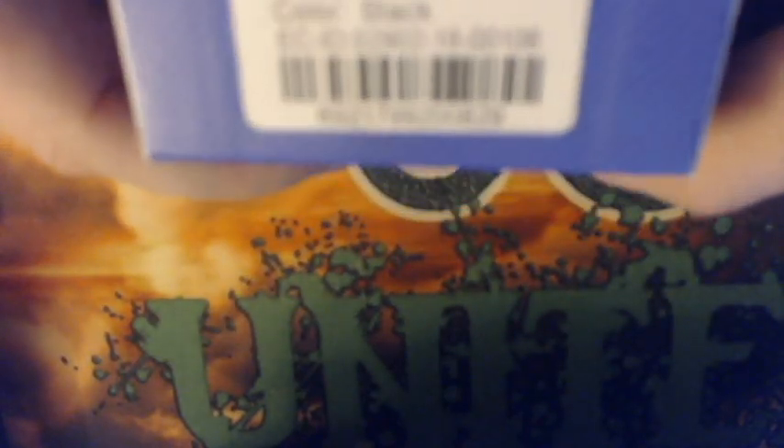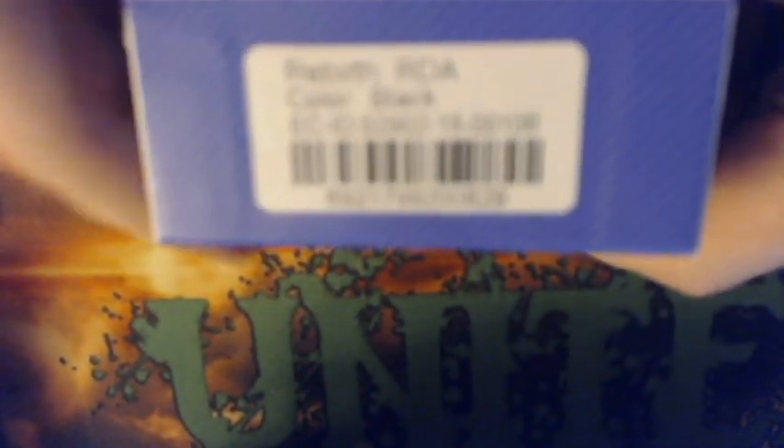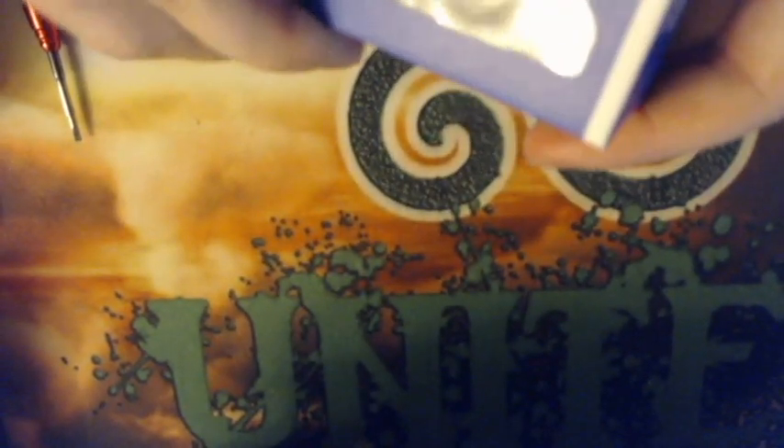It's also designed in USA, made in China. There's a little diagram on the side, and the top of the box says Hellvape. The bottom of the box is going to be your color configuration — this one is in black. Go ahead and open this up and take it out.